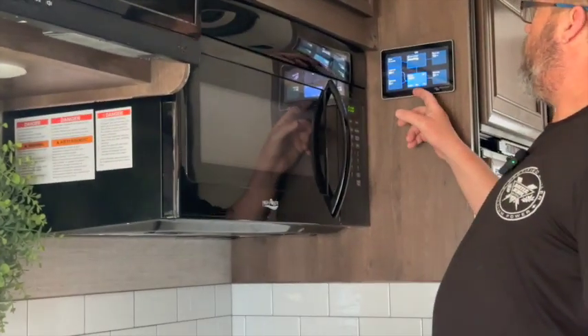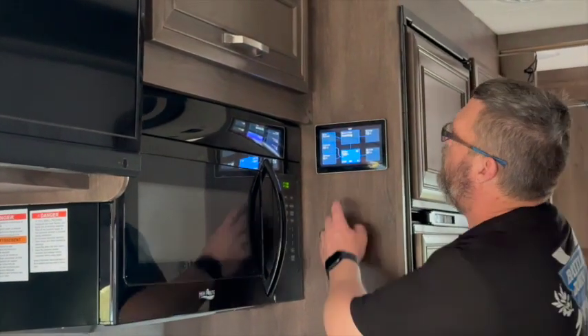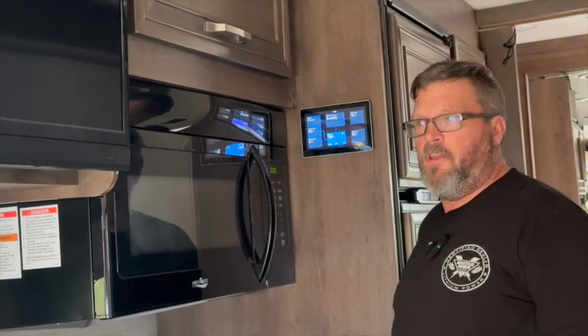Right now the coach battery is at 100% state of charge, so we just have a little bit of solar coming in to cover the incidentals as we speak.